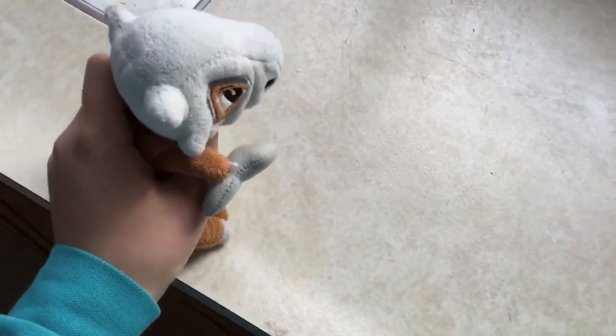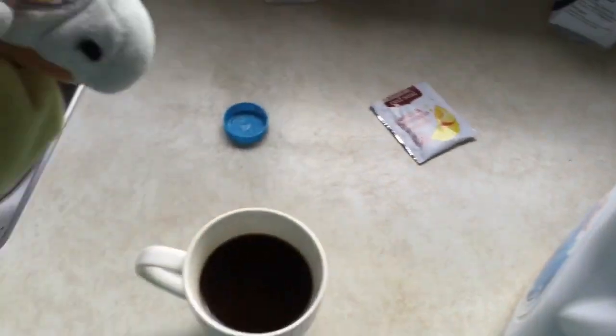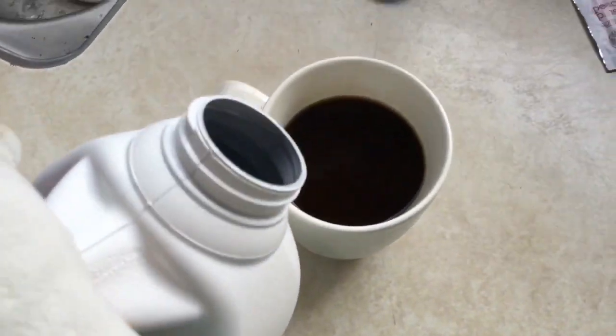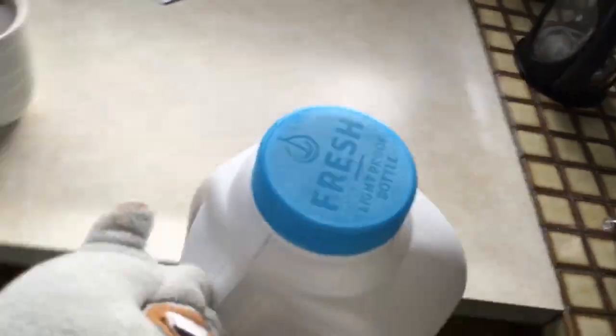Now we bring the cup over here and now we get some milk. Okay, we've got that, now let's put it back in the fridge.